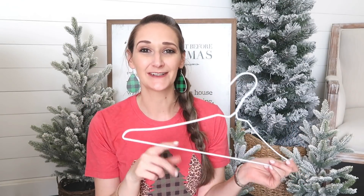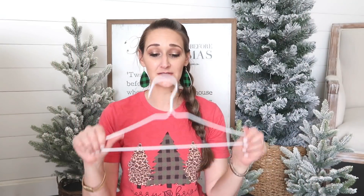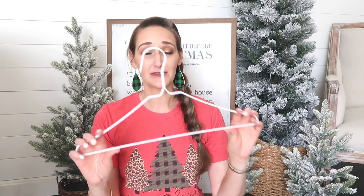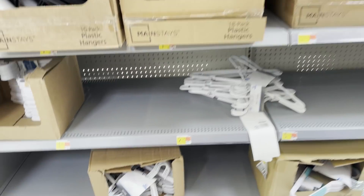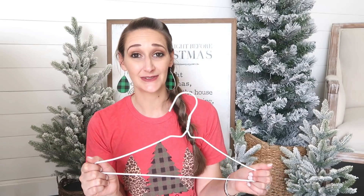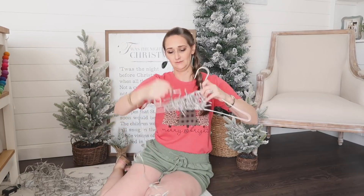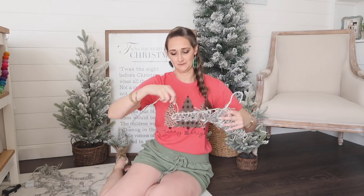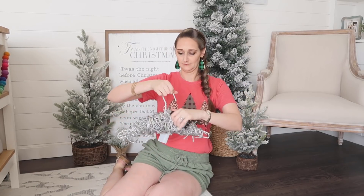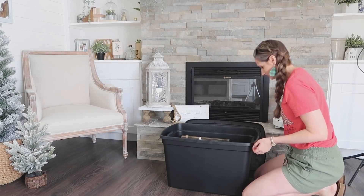Now for these wire hangers — you may have seen me recently create Christmas trees out of these hangers, and I'll put that video in the i-cards and description box. Those hangers from Walmart come in a pack of 10 for only $1.44. Most of us probably have Christmas lights that come on strings and become a tangled mess, but if you wind your lights around a hanger, not only can you hang them in a closet to keep them organized, you can also stack them in a box and pull them out individually without a big tangled mess.